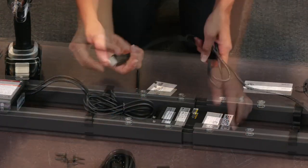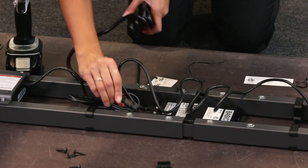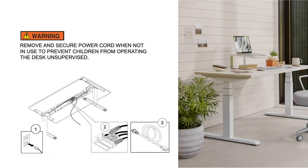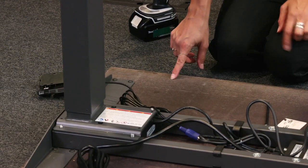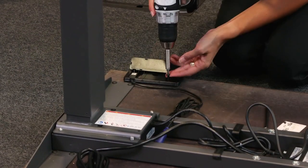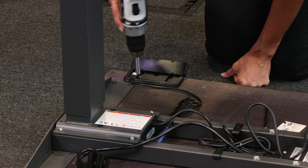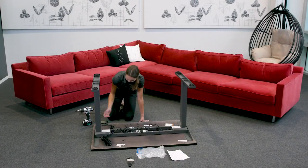Step seven: plug both lifting column leg cords into ports M1 and M2. Plug the power cord into the desk, but don't plug it into an outlet yet. Remove and secure the power cord when not in use to prevent children from operating the desk unsupervised. Step eight: attach the hand switch to the front edge of the work surface. Notice pilot holes are provided on both sides — select which side to mount the switch. Reminder: the work surface is upside down. Use the pilot holes to attach the switch using the two silver screws for the up-down switch or the black work surface screws for the four preset controller. Tighten carefully to ensure the switch is straight.